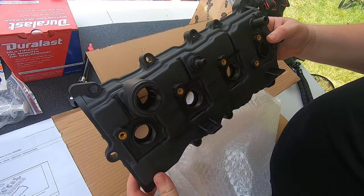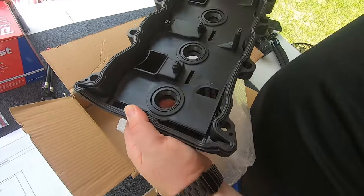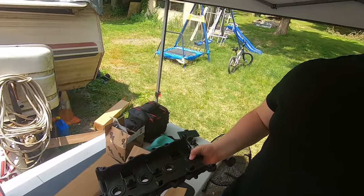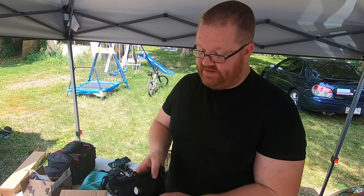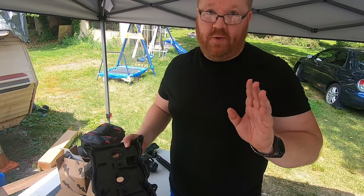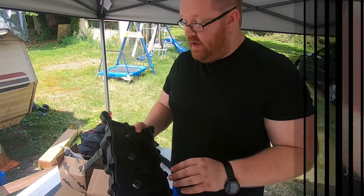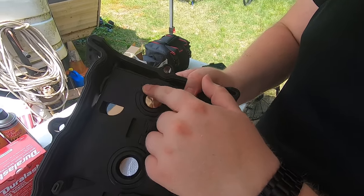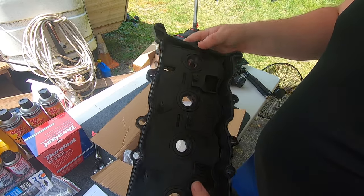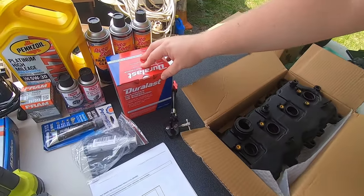So shiny! Here's the new valve cover — the gasket is already seated on there pretty much. I couldn't get this valve cover gasket by itself; everywhere I looked it came with the valve cover too. This is a hard plastic — not metal — and the original is also plastic. In case you haven't seen, you can check out my oil-in-the-spark-plug-hole video. This thing is caked in oil. What happened is these little seals that go around each spark plug hole went bad — they probably just dried up and got all crispy, and they allowed oil in. By replacing this whole kit it should fix that problem. We're also going to replace all four ignition coils. Let's get started.